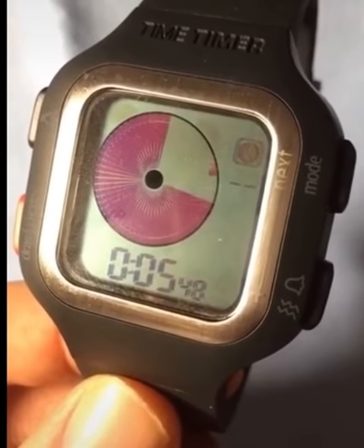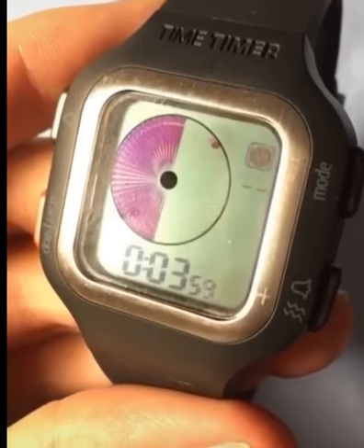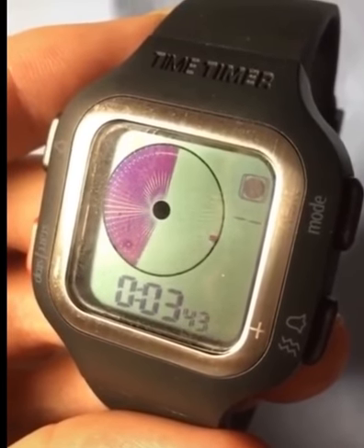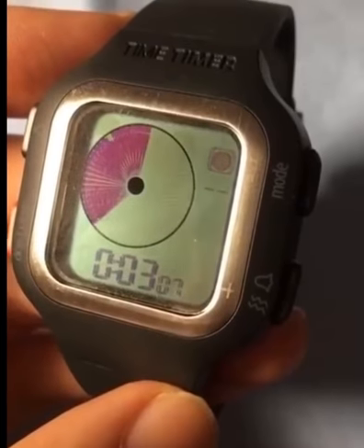At this point more than two minutes have gone by and you can see that about a fourth of the pie is already gone. Now we're past the 4 minute mark, so you can see about half the pie is gone. When we began, that full pie represented the full 8 minutes that I initially set.